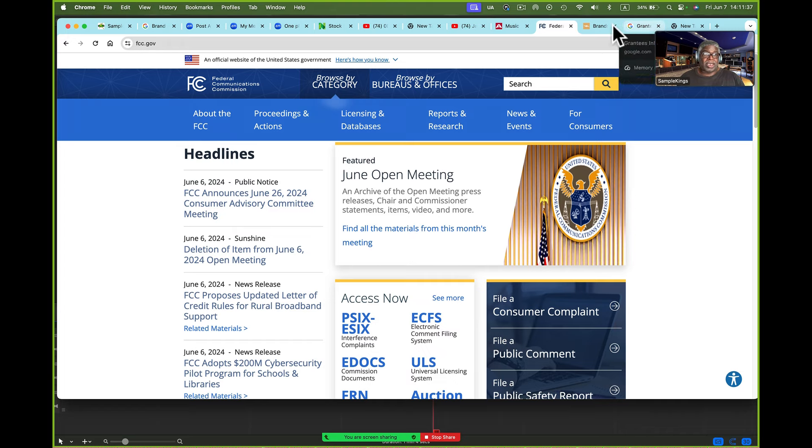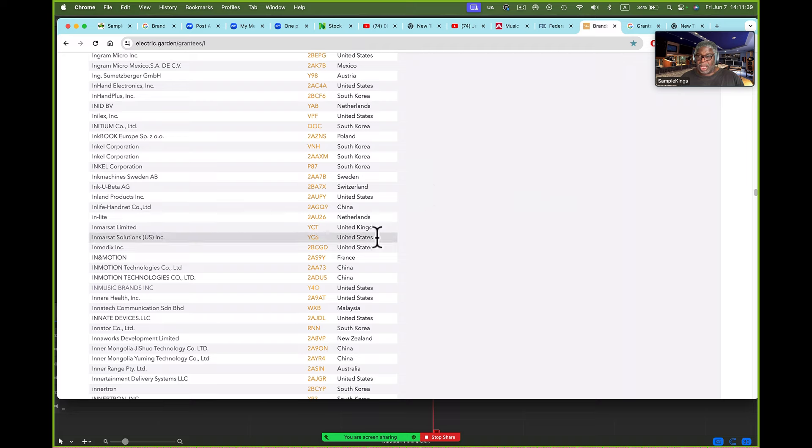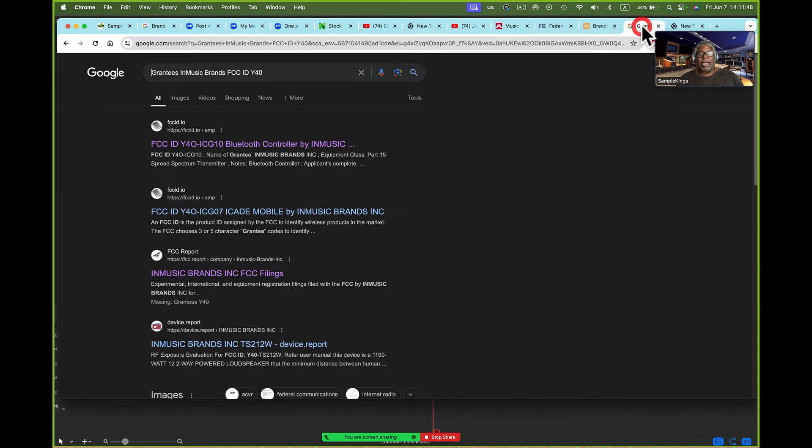It's pretty simple — I come to this site here, and I knew there was a grantee code for A Music Brands. You'll see it right here: it's Y40, that's the grantee code. Now this is so simple — I can come here, pop this in, and pull it up. I'll go here and see this is a grantee code for a Bluetooth controller for A Music Brands. You can see this all here. Once I know the code, I know what's going on — I know what that code's going to be.